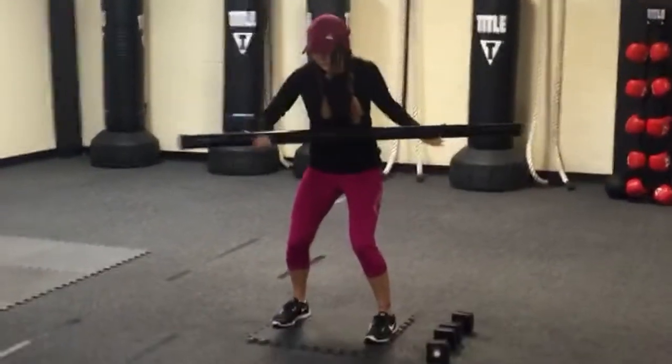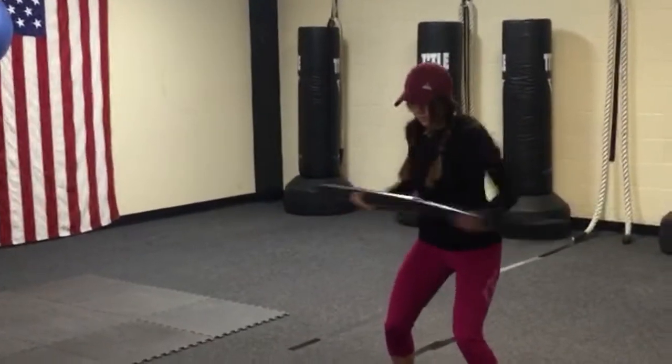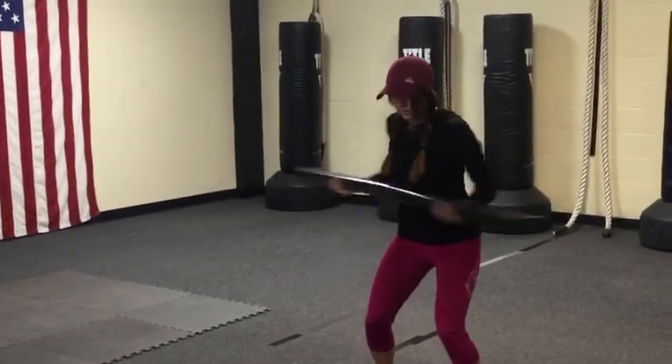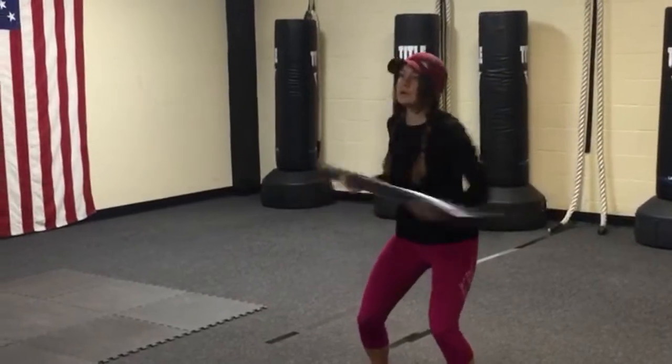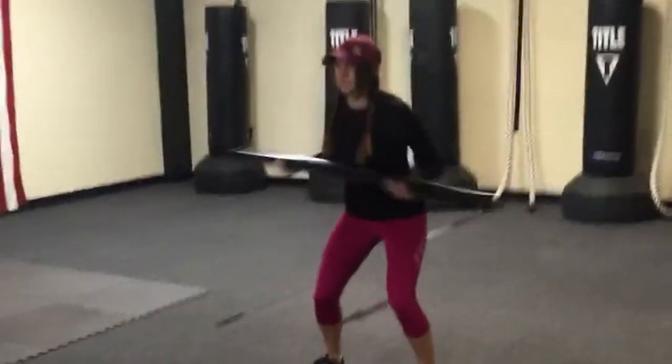You're going to get into a little quarter squat. Core tight — you want your elbows and arms bent. You don't want your arms straight while you're swinging this. Keep that core tight and swing it, twist it.